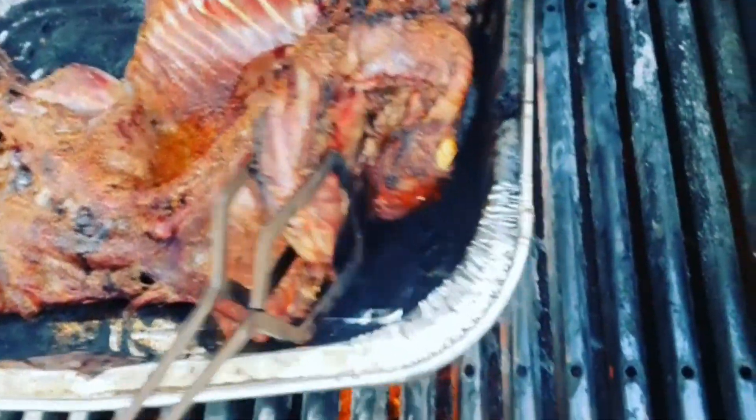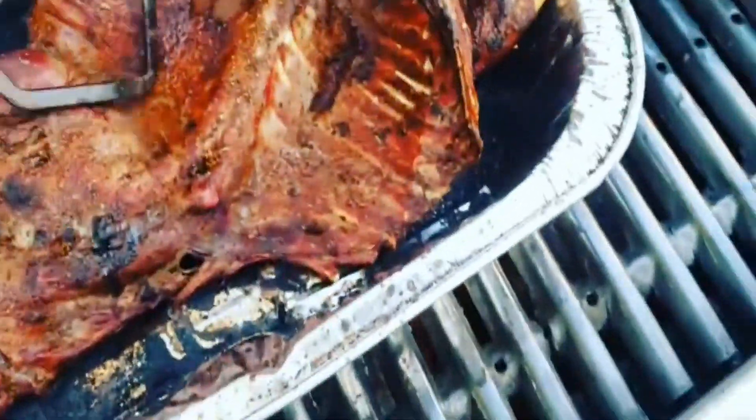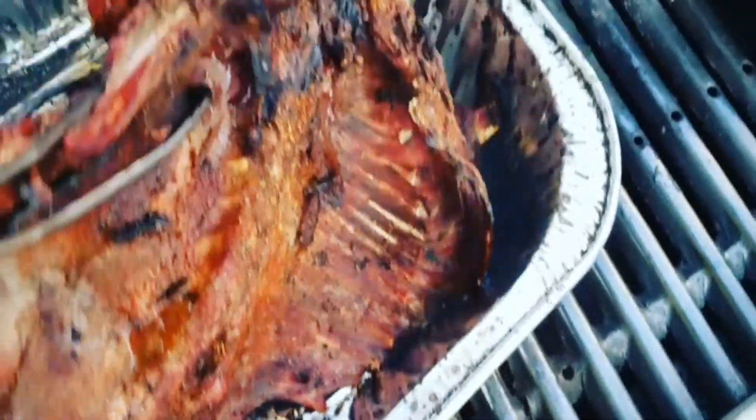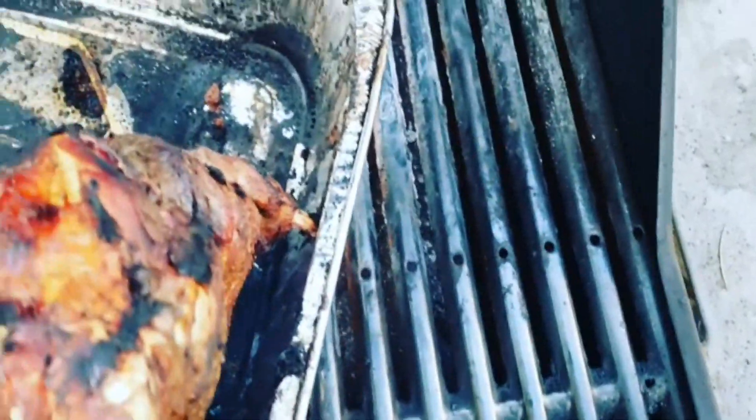All the innards went to my trail cam bait station. My trail cam footage generates most of the revenue on my YouTube channel, and beaver is really good for bait. I'm also drying the casters, and next time I want to try making some beaver tail soup.